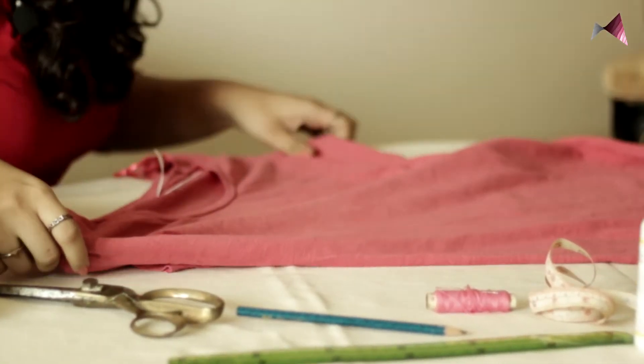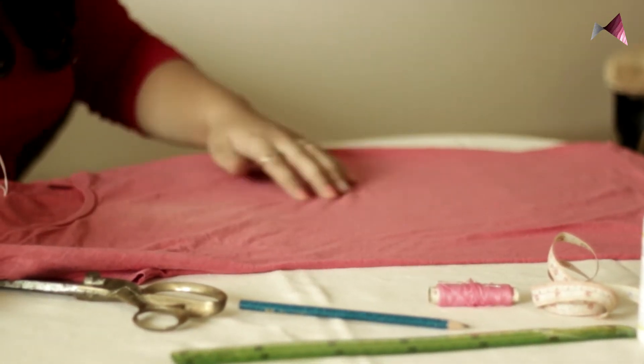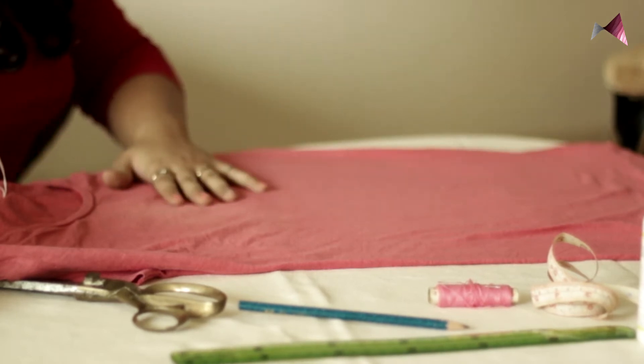Starting with the t-shirt, make sure it's flat on the surface. Now if you can see these creases, make sure they are flat — so we are going to iron it.